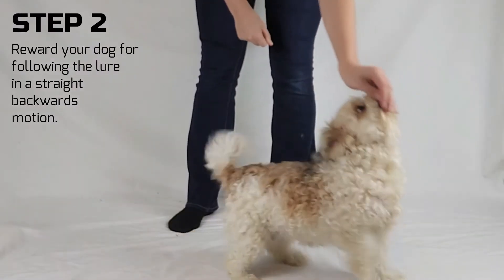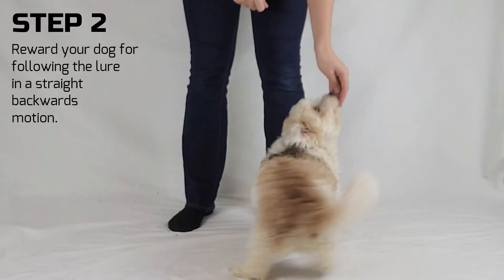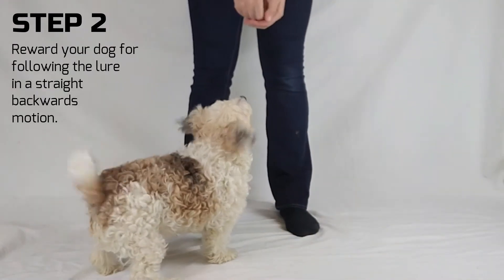Step 2. Encourage your dog to follow the lure normally, and then in the same motion, move it backwards. If your dog moves backwards, reward them. If not, try again.